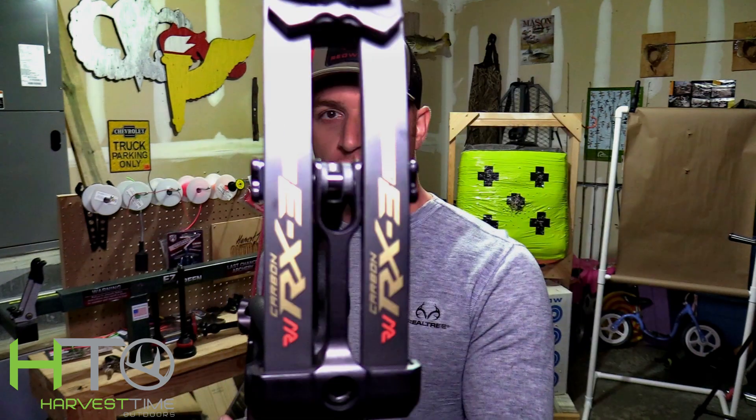What's up guys, Mike from Harvest Time Outdoors. Today I got off work and look what was waiting for me when I got home — my new RX3 Ultra from Hoyt. I just took it out of the box like five minutes ago and I can't set it down.